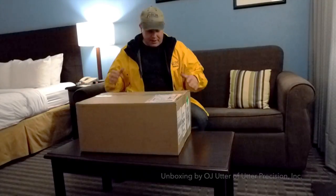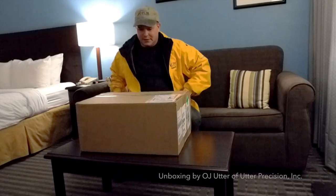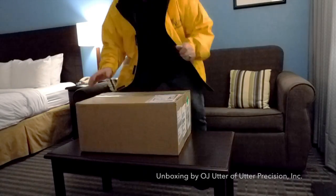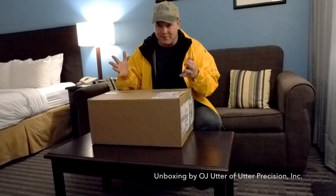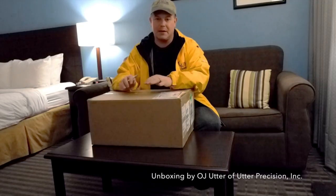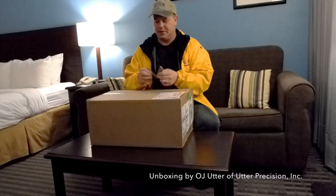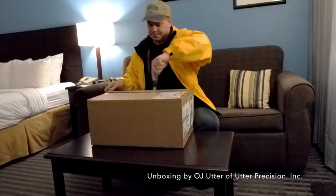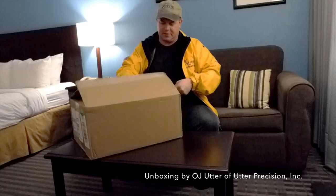Just got into my hotel room and I've got my new FLIR E95 and we're going to do a real unboxing. Just to preface this, it's a little bit of a biased unboxing — my company does sell FLIR cameras, but I'm not paid by FLIR for this. I think this is going to be really cool; it's a camera that has some really neat features I'm looking forward to, and I'm going to show you what you get when you get the camera.